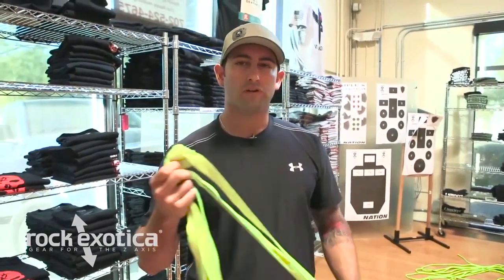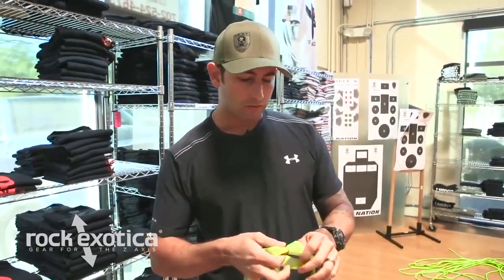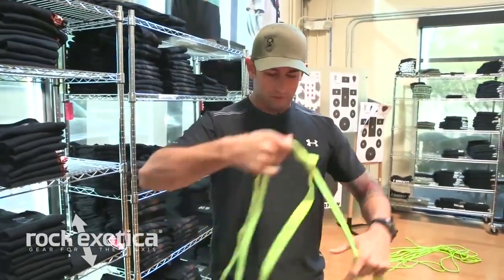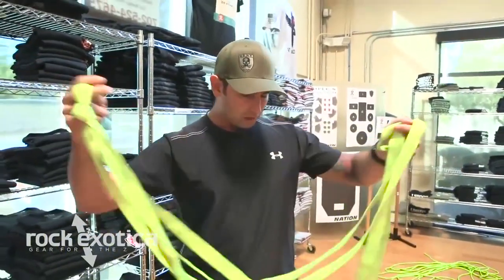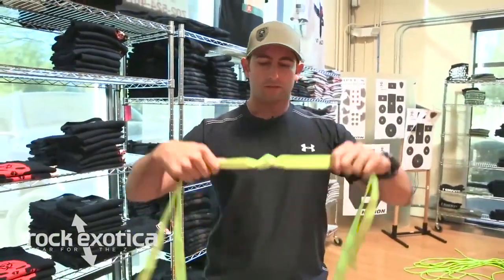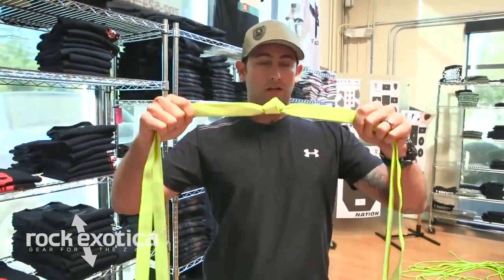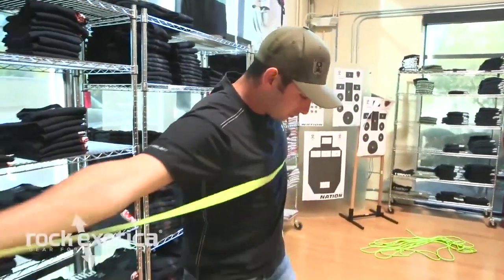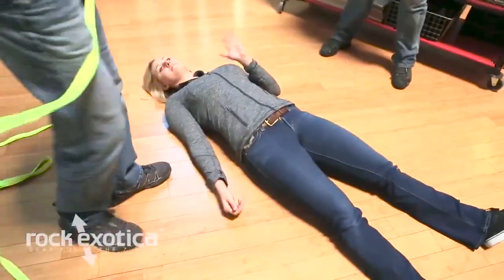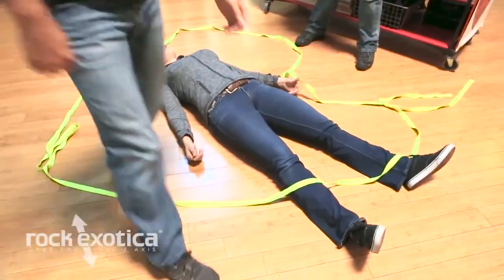Instructor Blue here. I'm going to go over an improvised litter for carrying a casualty out of an area. I just have some one-inch webbing here — it's about 20 to 25 feet long or so, and it's tied up with a waterman's knot. We have a casualty here, so what I'm going to do is take my strap and just put it all the way around her.